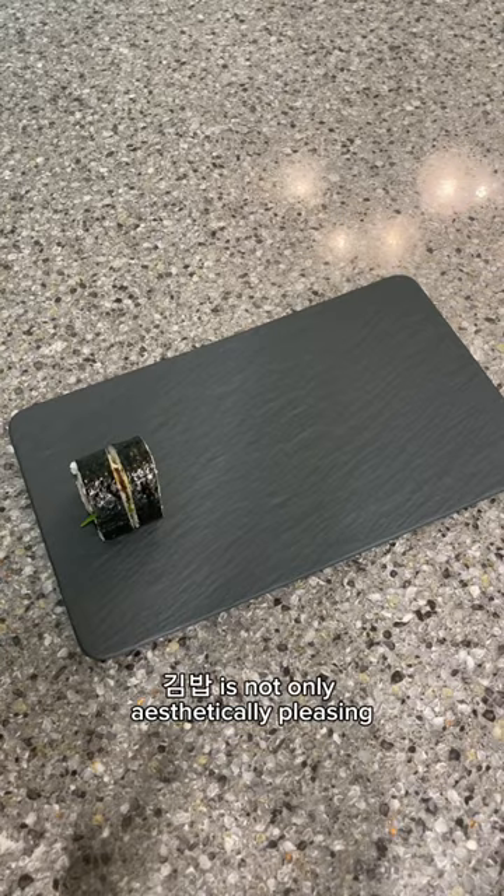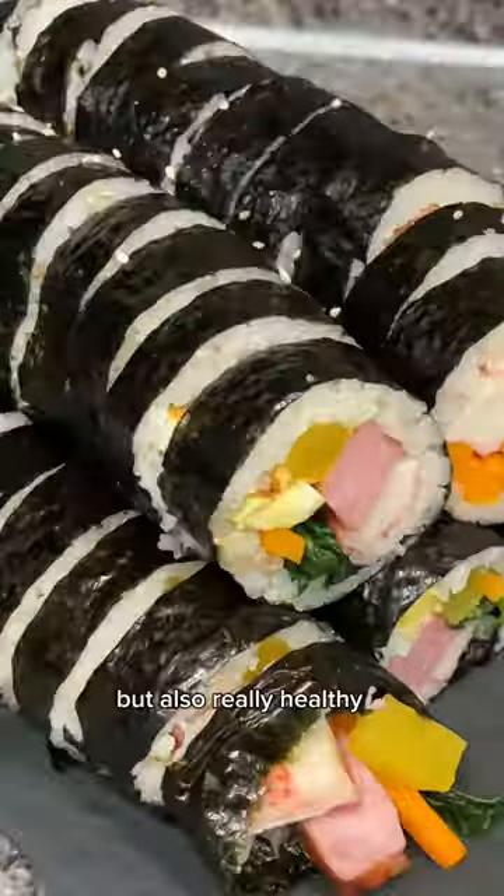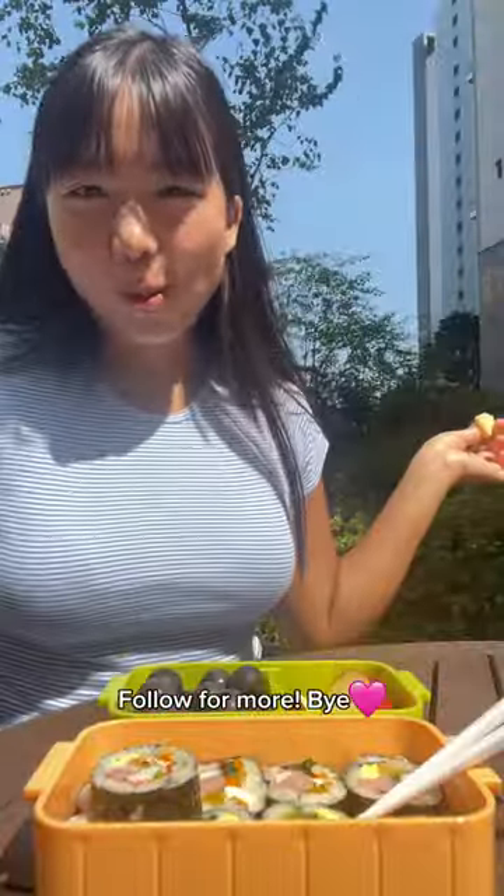And voila, we have a beautiful kimbap! Kimbap is not only aesthetically pleasing, but also really healthy. Follow for more. Bye!